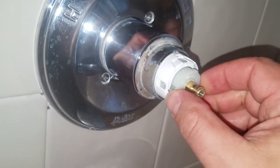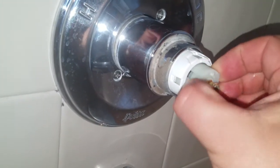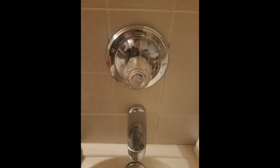Let go of the plastic part allowing it to retract, and replace the handle, attachment screw, and cover plate.